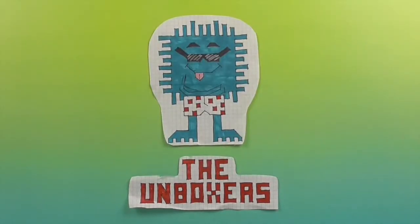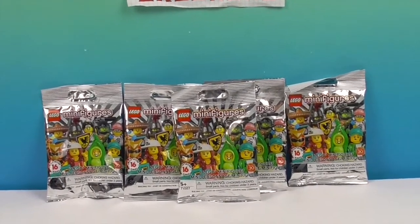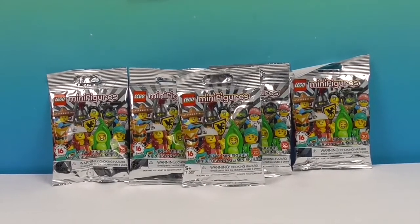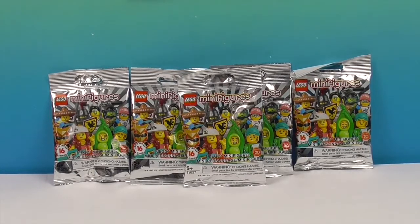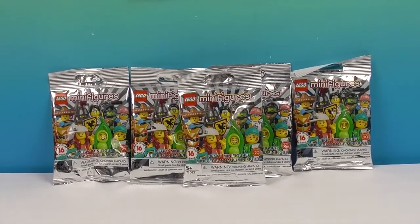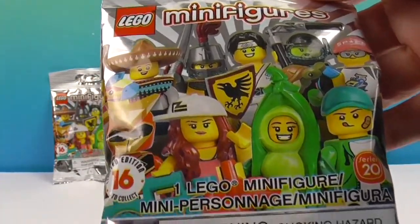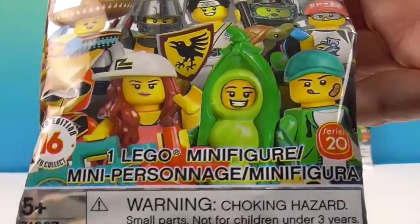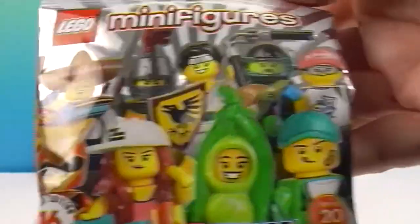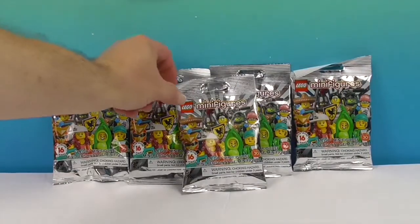Hello and welcome back to the Unboxers! Today for Mini Monday we have some awesome LEGO minifigures — Series 20, with 16 new characters to collect. We've actually opened five previously, so this is round two. You can go back and watch that video, or stay tuned and we'll slip up and tell you. They have silver packaging with the peapod lady on the front as the most standout character.